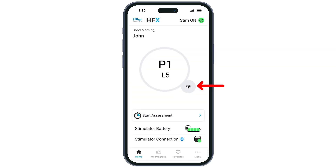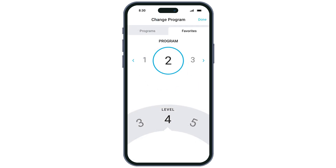First, open your Nevro HFX app and tap the Change Program icon. At the top of your screen, you'll see your current program setting.